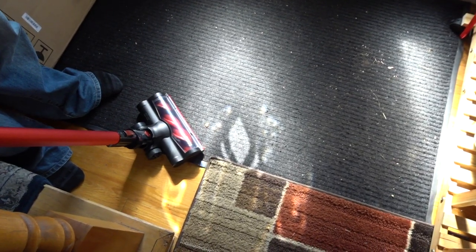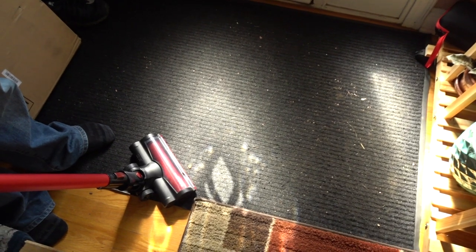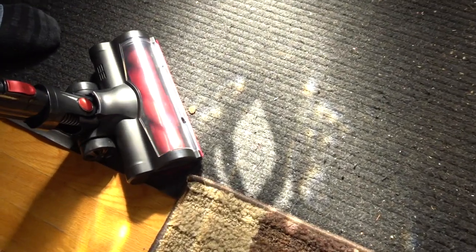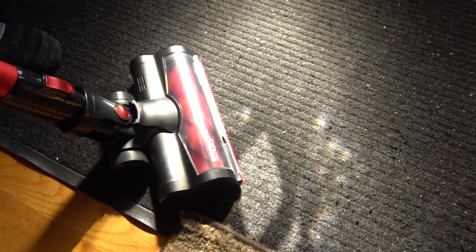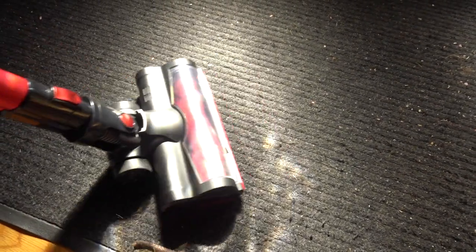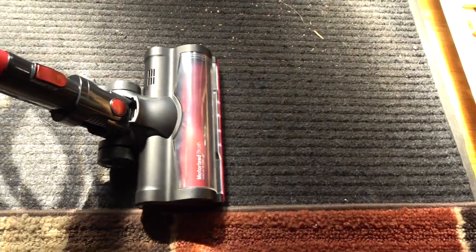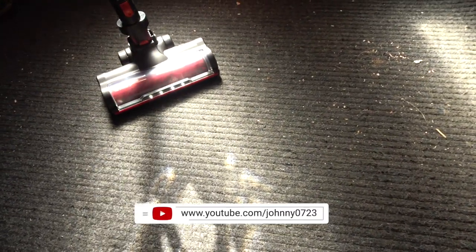Alright, here we go. Look how dirty this is — this is where we walk to the front of the house and we had plants all over, so it gets dirty fast. That's the low speed — it's super quiet and you can see it spinning and sucking things up. Look how clean that is and that's just low. Look at that action — and you can see the four LED lights right there.